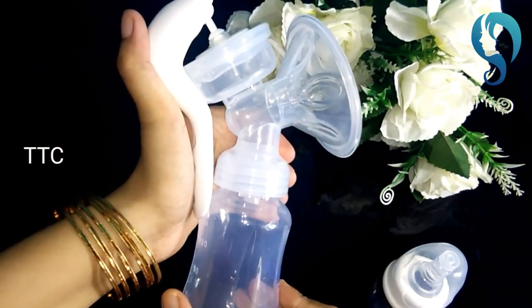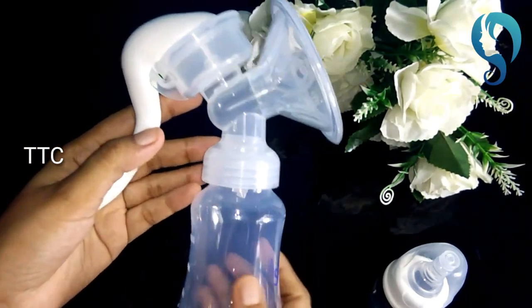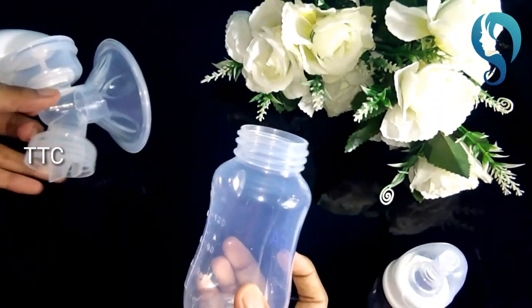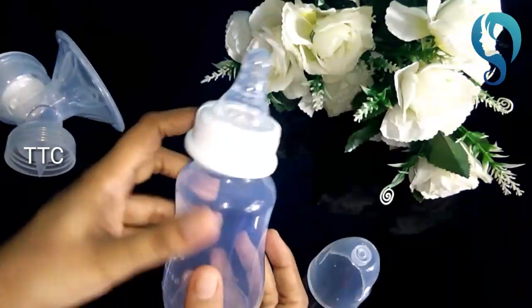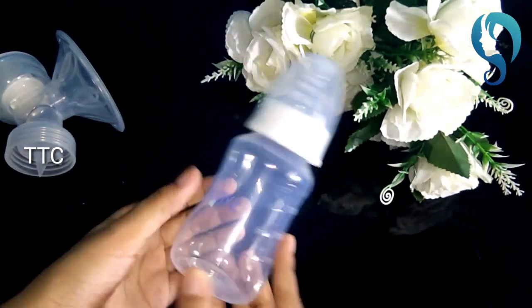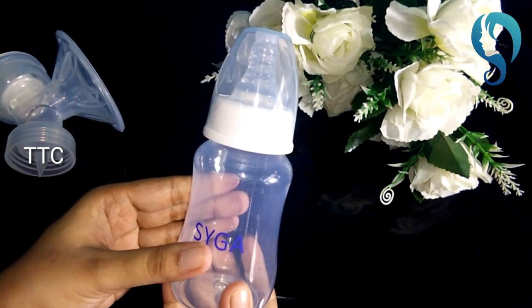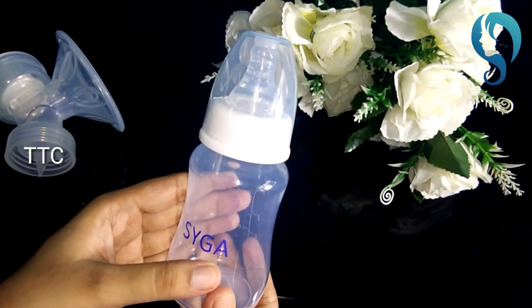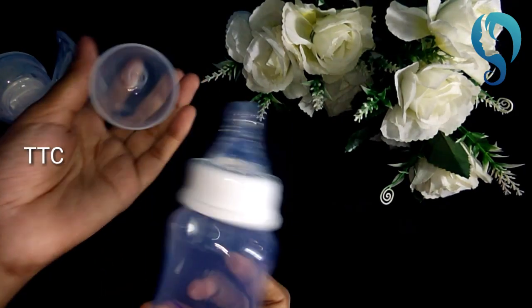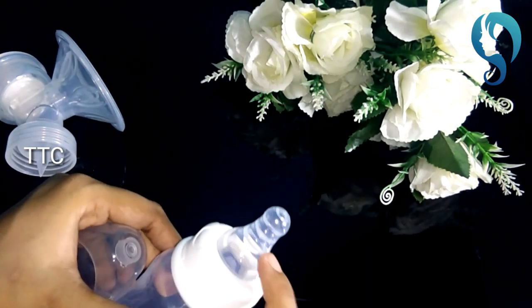When you press it, the milk will go into the bottle. The bottle would be very good — hold it steady. You can use a bag to carry it as well. It is very good for you, so make sure to keep your bag safe and carry it with you. You can use this as a palm-sized portable device — it is not bulky at all.